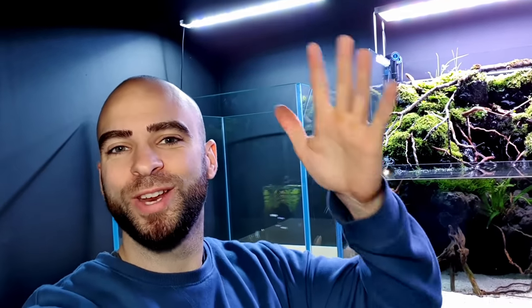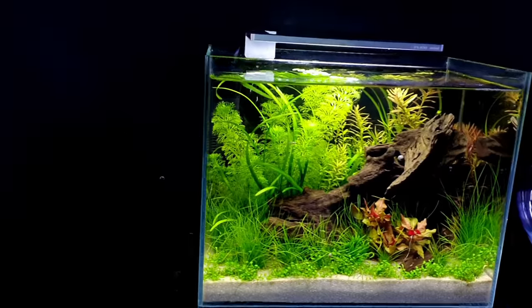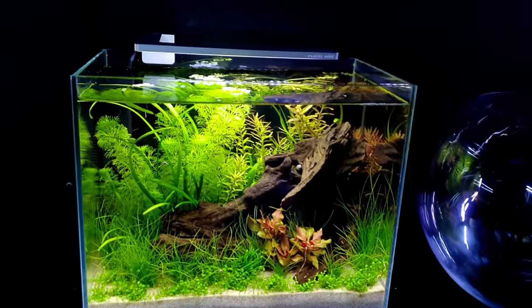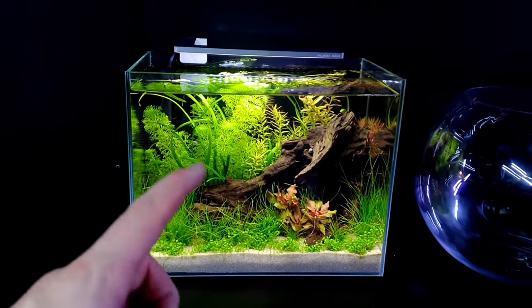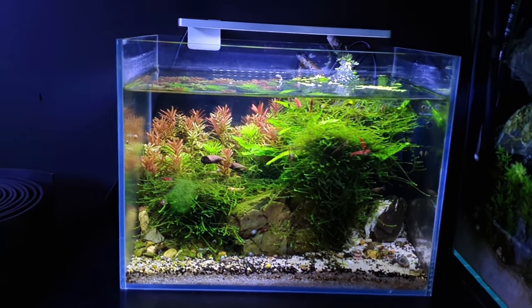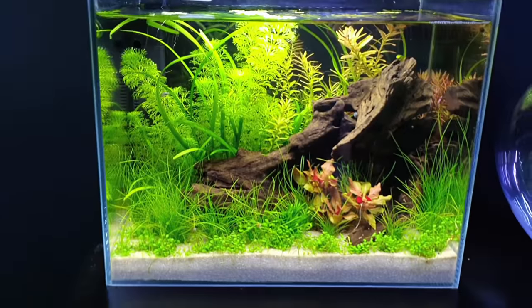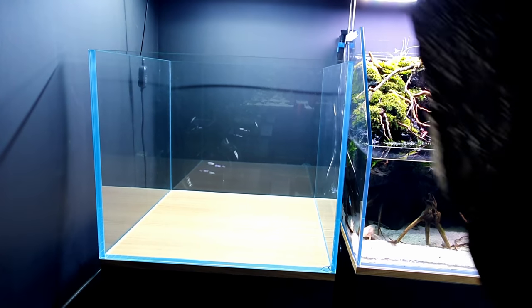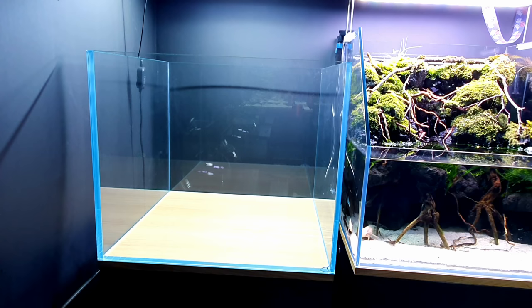The light is on and ready to go. Let's get the volcano mineral in along with the gravel we collected from the river to give us a nice base to build on. The dirty tank looks great with that Flexi Mini light — it makes the reds and greens really pop. Now, gravel time — actually, I'm going to put the rocks in first so we know where to put the gravel around them.